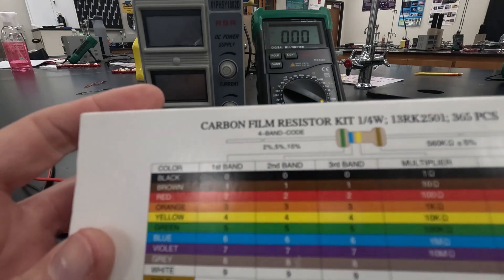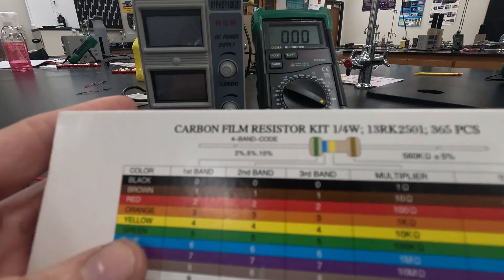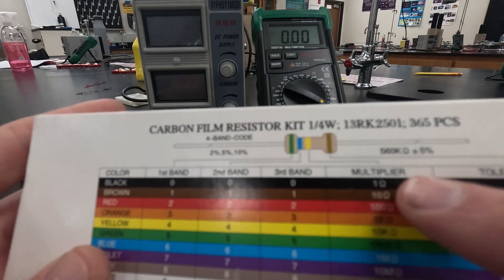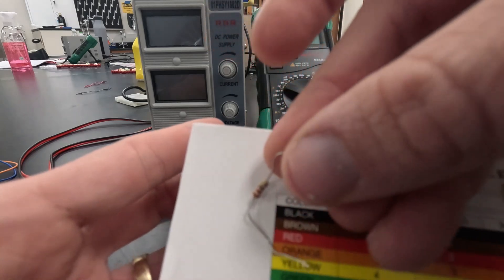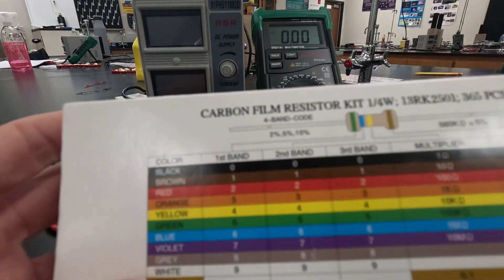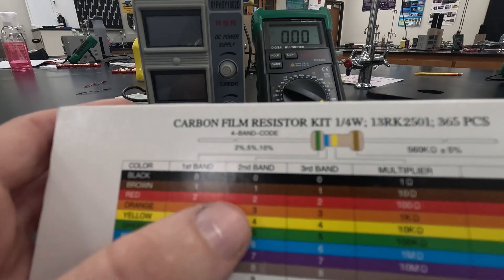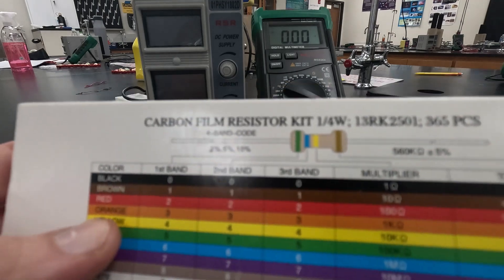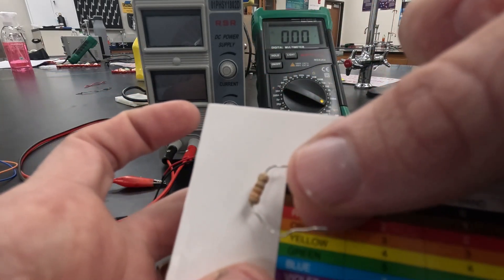The second one is going to be a 220. The first two digits are 2 and 2, so that's going to be red and red, and then to make it 220 we multiply by 10, which is brown. So I have my 220 right here — red, red, brown. Then our third one is a 330: same method, first two digits are 3 and 3, times 10 gives us 330, so we have orange, orange, brown.